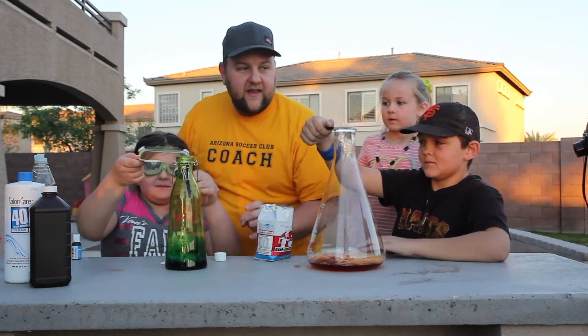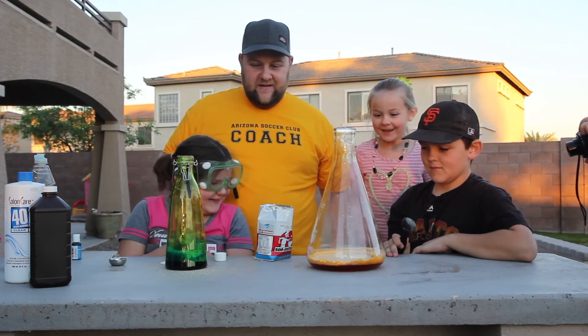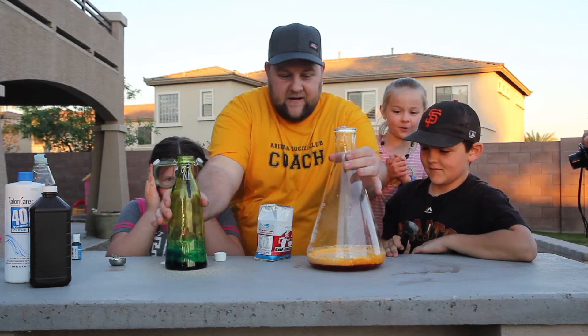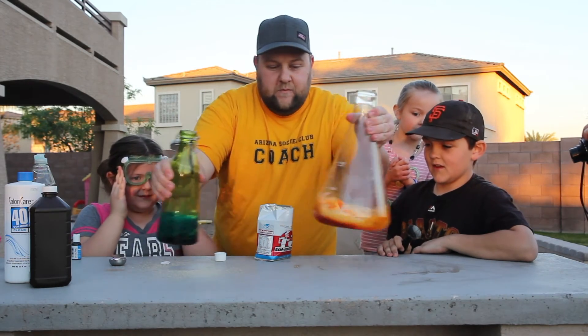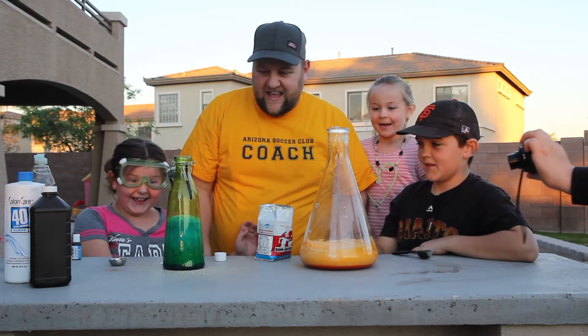Okay, put it up. Here, pour it in — one, two, three, go! Here it comes, here it comes, it's bubbling up and it gets hot too. It does. Okay watch out, here it comes, it's coming. It's thicker.